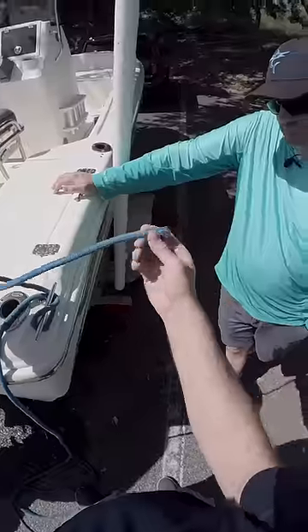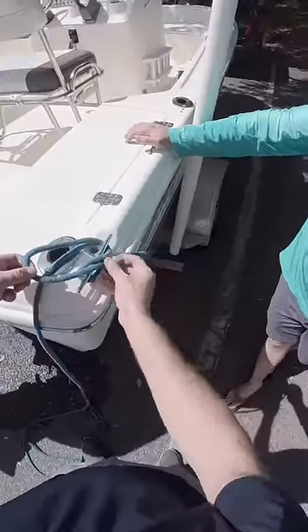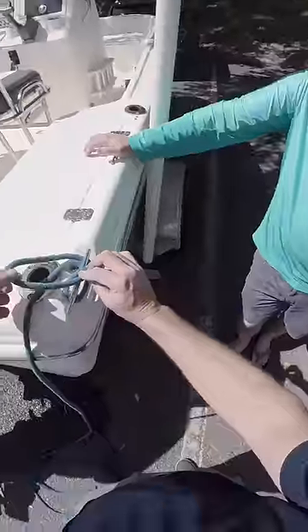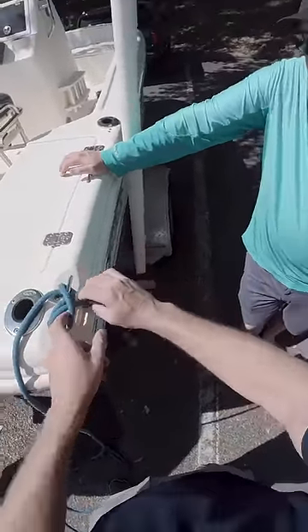This is called the bitter end — the end of the line. I'm going to lay that where I want it to sit, right there at the end. The final goal is that this thing is nice and pretty there, and now I can twist. And I know where it's going to be.